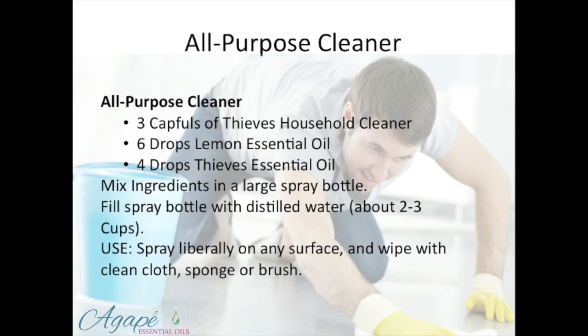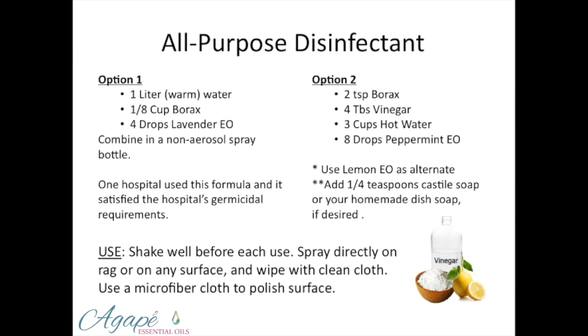Lemon and Thieves. You can use one of two things — this recipe says three caps full of the Thieves household cleaner, or you can also use vinegar. So, all-purpose disinfectant. Here are a couple of different options because they're so powerful. Remember some of the properties we talked about with the essential oils — how they're antimicrobial, disinfectant, antiviral, antiseptic. Option one was adopted for use in a hospital and it satisfied the hospital's germicide requirements. That's how strong and effective they are at cleaning and disinfecting.